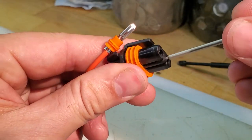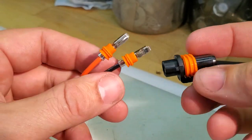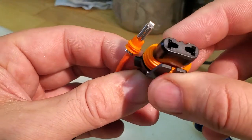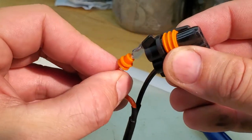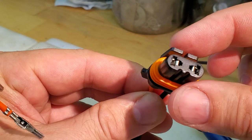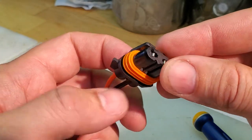So whatever the reason — if they weren't shipped right or something happened — you can do that. You can change them around, you can do whatever you need, but just keep in mind that polarity does matter. You're going to want to keep the black wire the ground to ground and the positive to the positive.